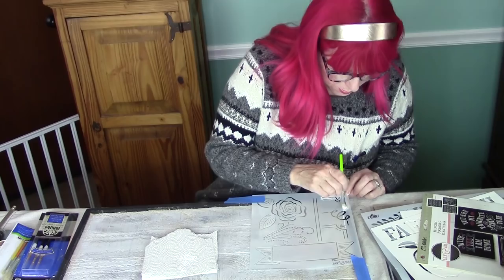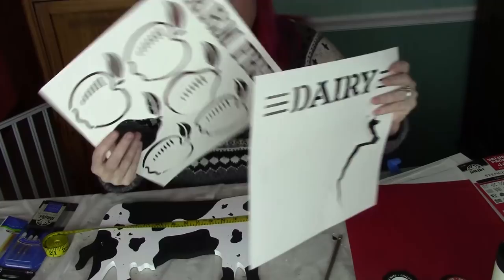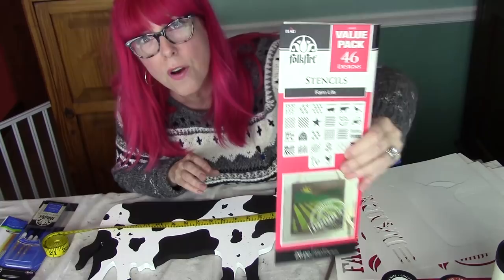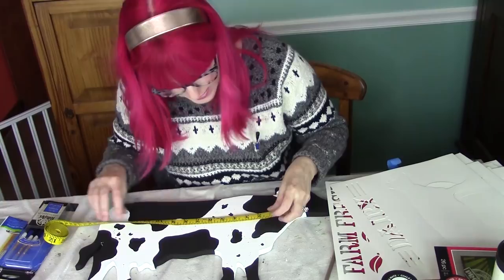Now we're going to stencil the words 'Dairy' and 'Farm Fresh' onto our cow. We're using paper stencils — or cardboard stencils — from the Folk Art Value Pack Farm Life. So there's all kinds of farm themes. You can layer these up and use them however you wish. The first thing you want to do is find dead center of your cow so that you can orient your stencils properly and end up with good results.